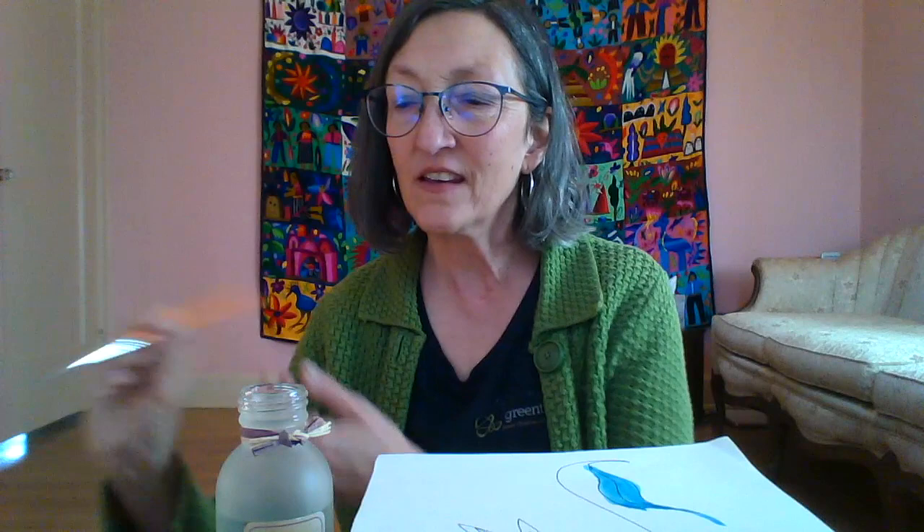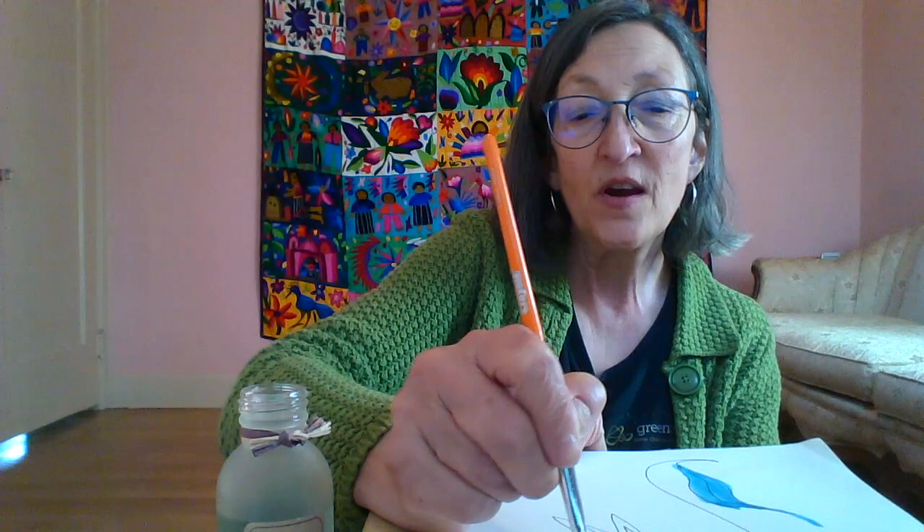I think I want my leaf to be blue — a leaf doesn't always have to be green, especially not an imaginary leaf! Do you remember that when you're painting with watercolor, you do a color and then swish your brush in water so that you get that color off and can go to the next color. Maybe that's something you want to do — play with the watercolors. Or maybe you want to draw with markers, colored pencils, or finger paints. There are so many different ways you can do this.